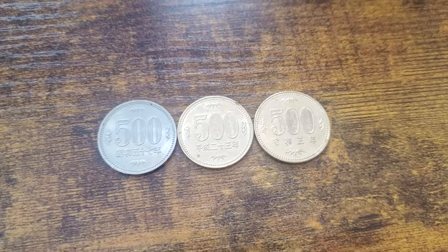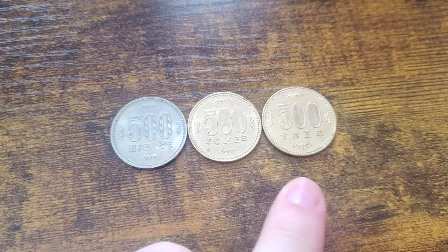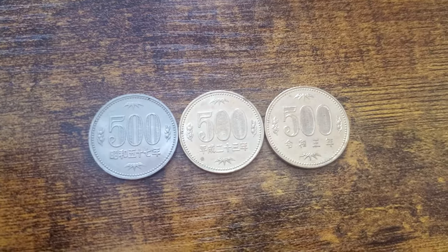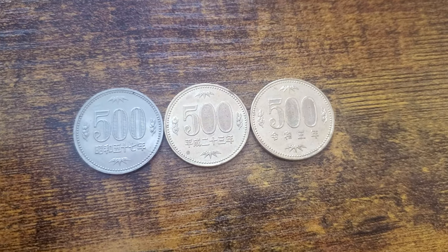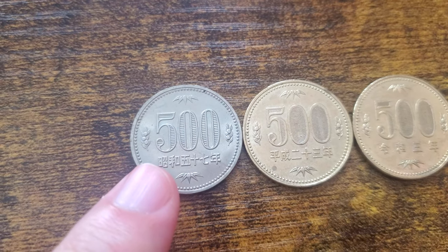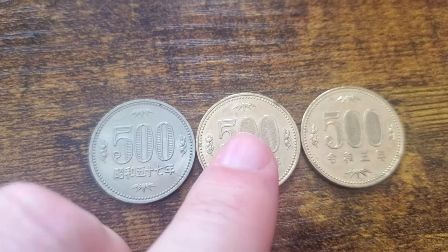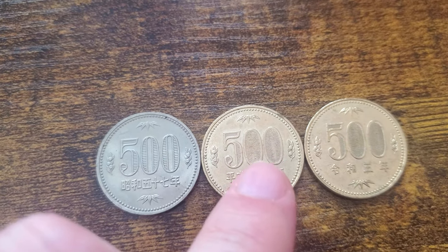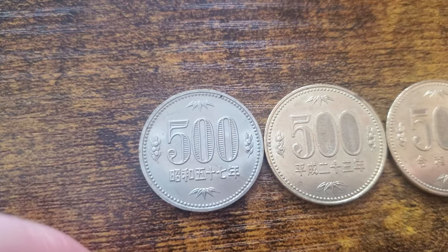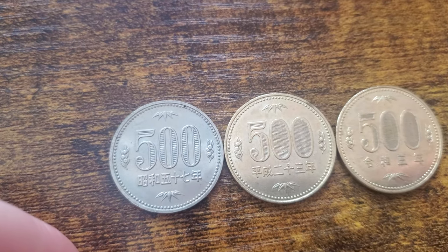After doing some research, I also found that I had two other coins — one from the Heisei era and one from the Reiwa era, which is the current era. I figured out exactly the years these coins were minted. The Showa coin doesn't have the full grooved printing on the inside that the other 500 yen coins have — it's just on the sides. You'll also notice it's much lighter in color.